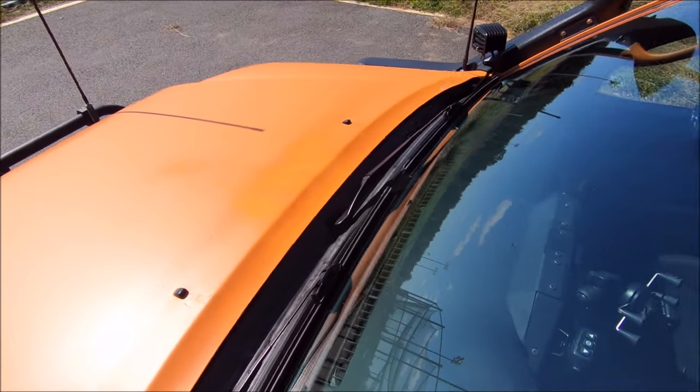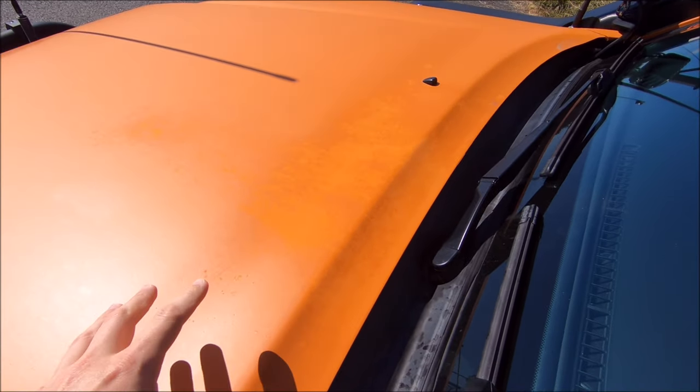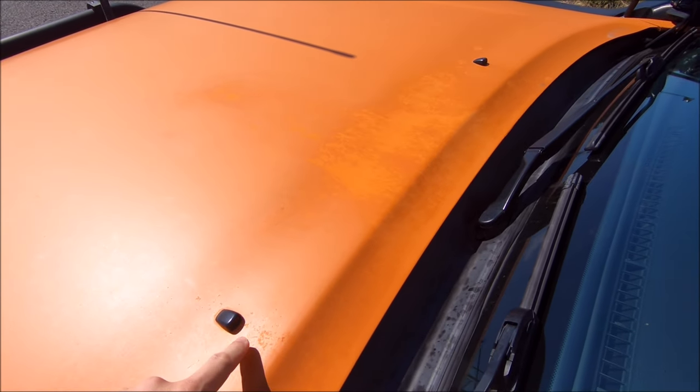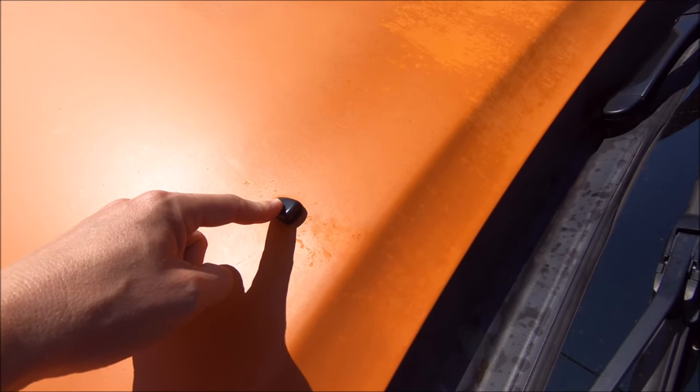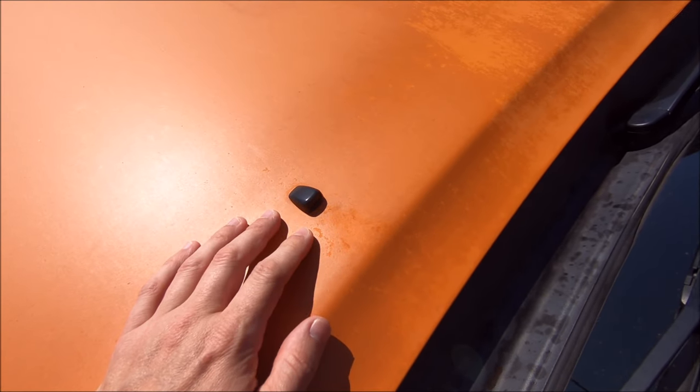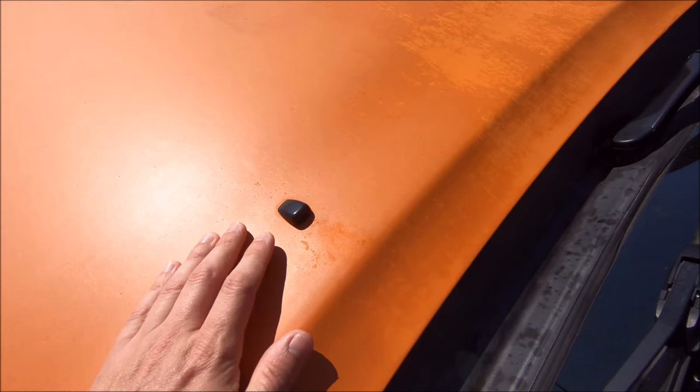Another weird area I'm specifically having an issue with is right here, sort of in between the nozzles. There is definitely some staining from when I use my windshield spray nozzles. I've tried to do a good job of cleaning that up, but that's just going to happen.